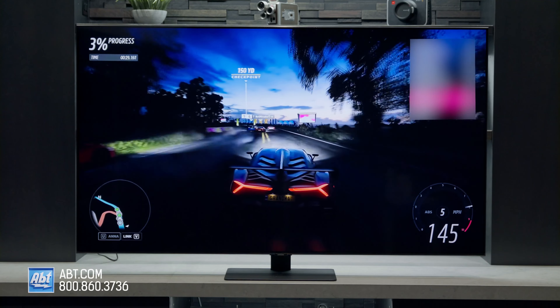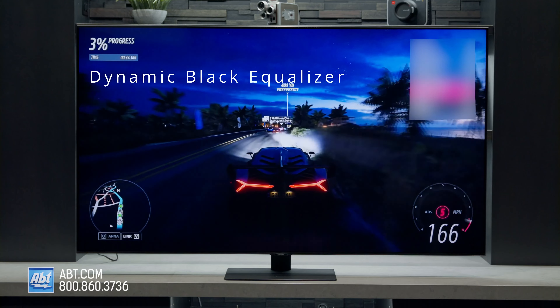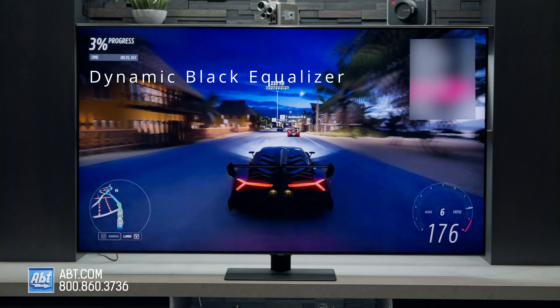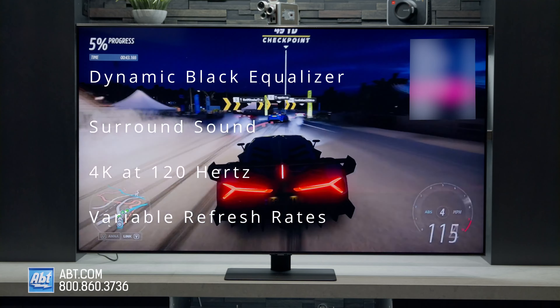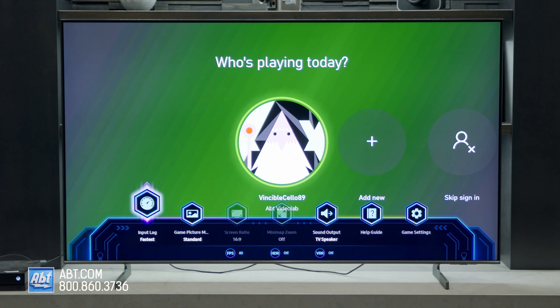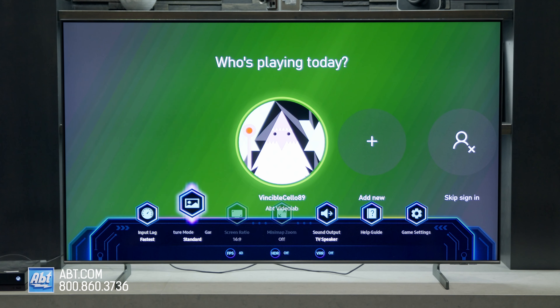When it comes to gaming, the Q80B has Samsung's Dynamic Black Equalizer built in to make it easier to pick out details in dark areas of a game, surround sound which can help you hear people or objects approaching from different directions, and the ability to run 4K at 120Hz and use variable refresh rates. The Q60B still gets the Game Bar feature to adjust picture settings based on the genre of game you're playing — which the Q80B also has — but not all those other next-gen features.